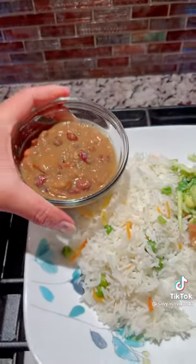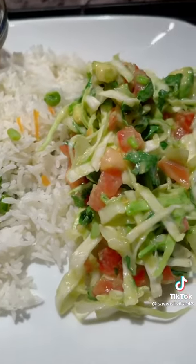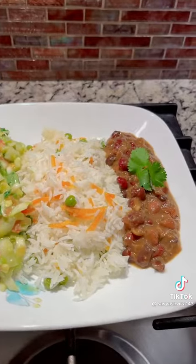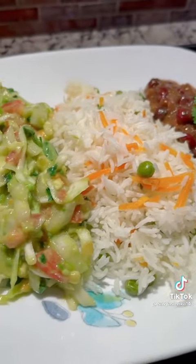Now, if you have a protein, you can add a leftover. You can add a healthy plate. You can serve your time. Finally!